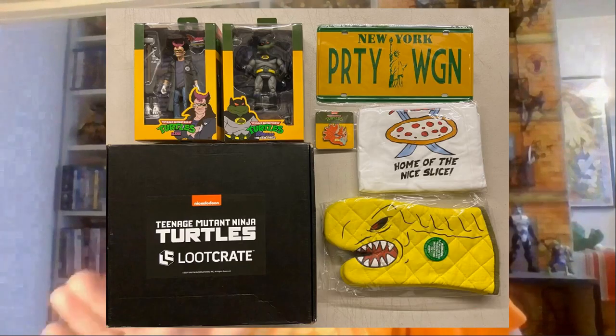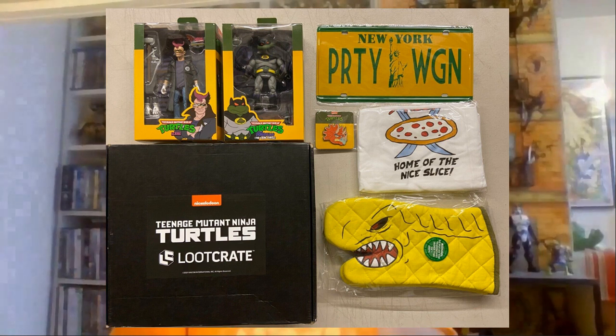And then we have nothing more, I guess. So let's drop the act. I already knew that the items in this crate were missing because apparently most international customers from Loot Crate have been missing these exact items in this box. I'll show you right here which items are missing. So there's apparently going to be a license plate for the party wagon, the Pizza Monster oven mitts, and a pizza apron.